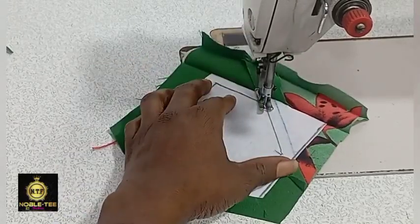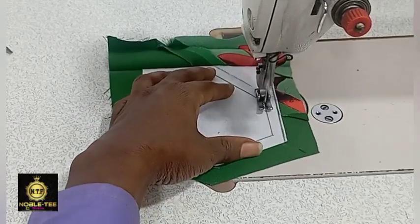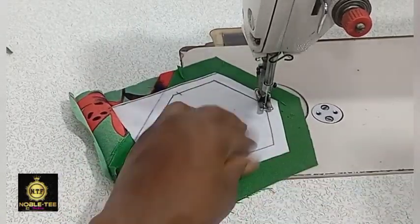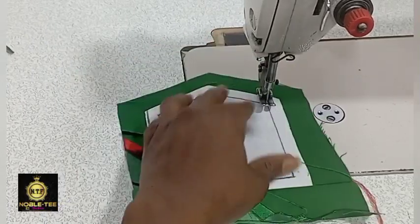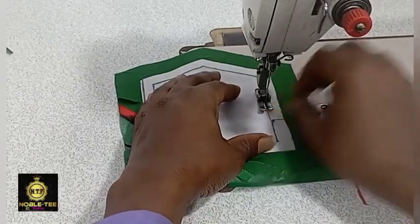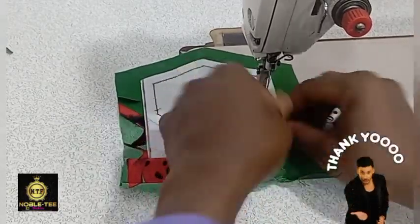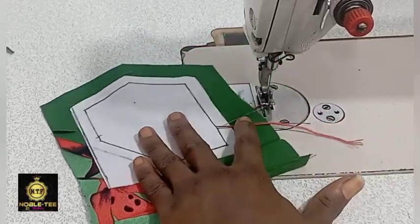If you are here, please subscribe to this channel, click the subscribe button, and give this video a thumbs up. Welcome to Nobody Fashion Channel — this channel brings you the easiest, fastest, and simplest methods on how to cut or sew anything. I have a lot of videos for you here. Now bring out the thread from the back to the front.